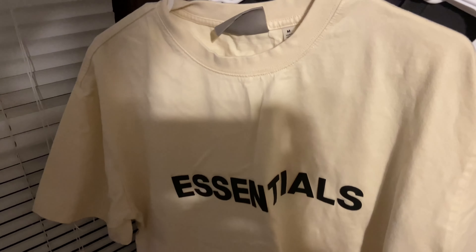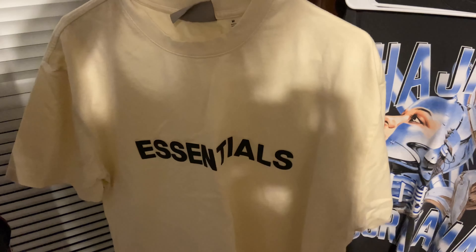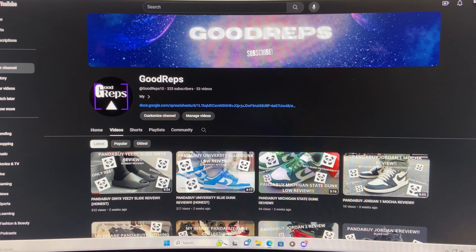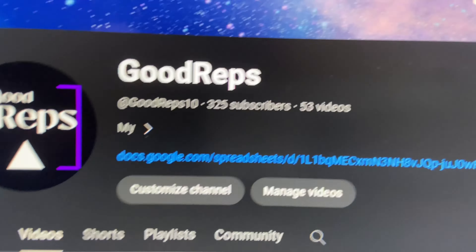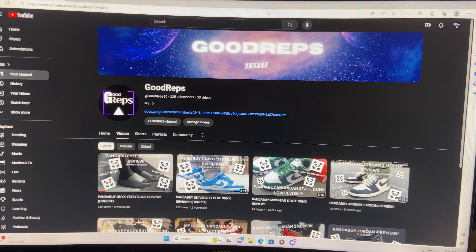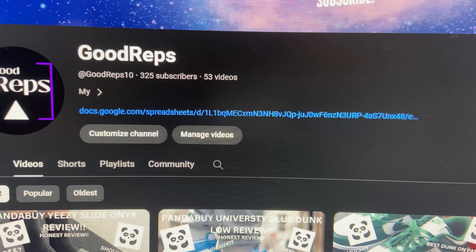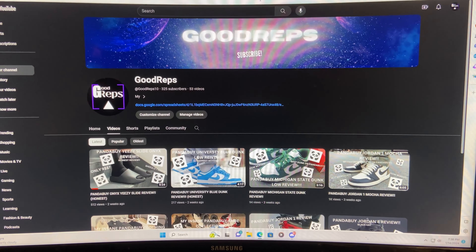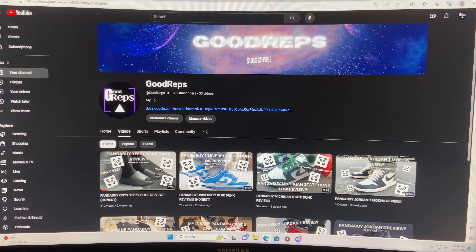What's up everybody, welcome back to the channel. Today we're gonna be reviewing this Essentials tee from Pandabuy. Before we get into this, I just want to tell you guys to subscribe to the channel — we're on the road to 500 subs, currently at 325. Also just want to let you guys know that my spreadsheet is right here in my channel description. Click on my channel, subscribe while you're there, and then click that link and it'll take you right to my spreadsheet.